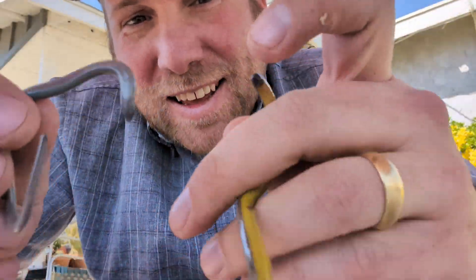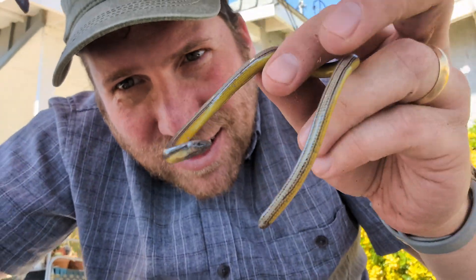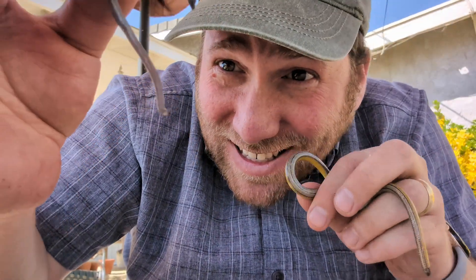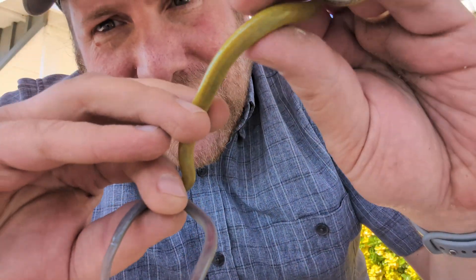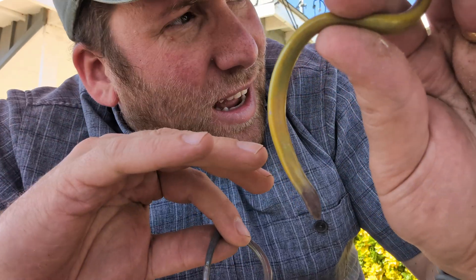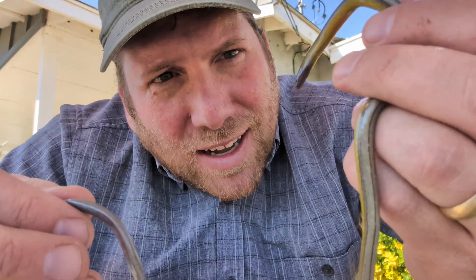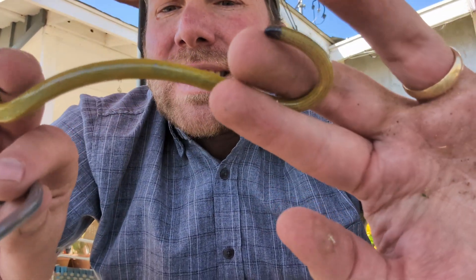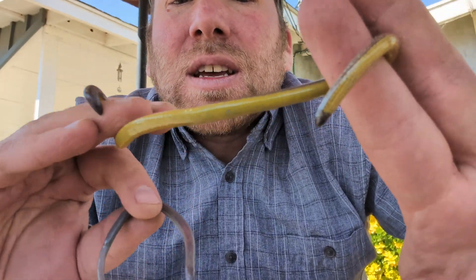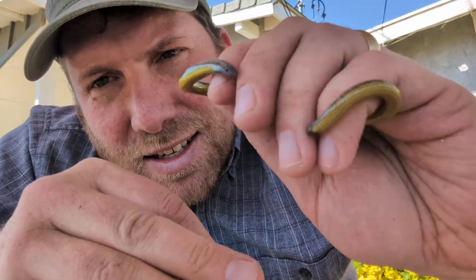We just came to Zeev's board and found some more legless lizards. Look — this is an adult and this is a juvenile. The juveniles have these gray bellies, which is why I was confused. This adult is nice and bright yellow. Zeev is spraying down the board so that they have nice moist dirt to live in. This is so cool — the adult is maybe seven or eight inches long and the juvenile is like four and a half inches. So cool to see these legless lizards — it's a very unique species.